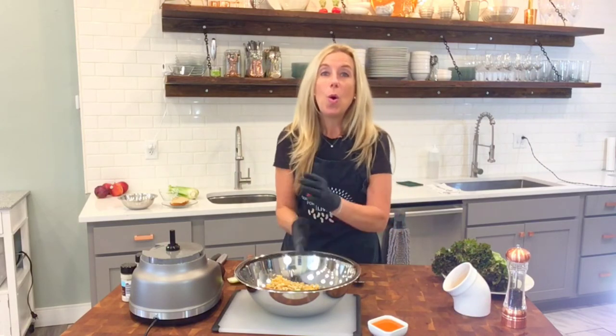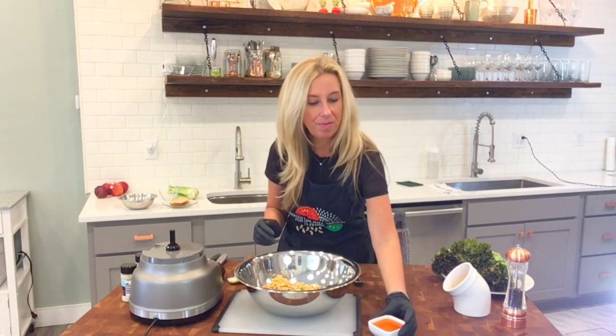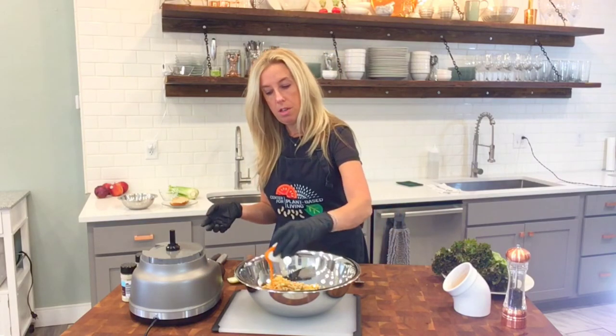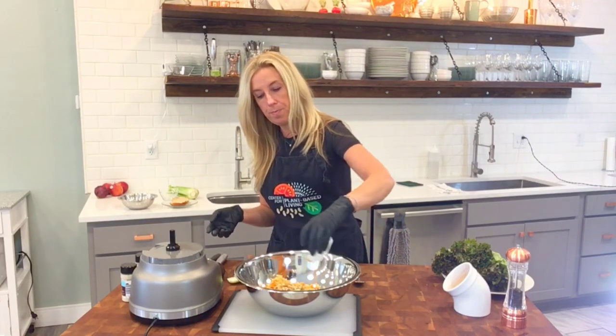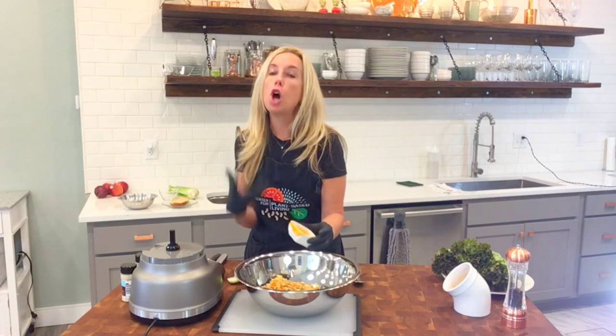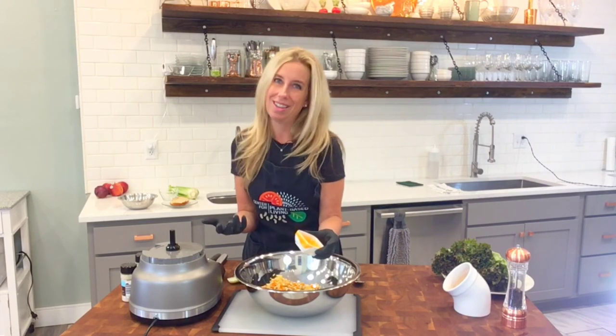And of course, buffalo sauce — whatever you can find, or maybe if you make your own, it's totally up to you. You don't have to use too much because, again, you want that flavor to come through, but you don't want it to be so overpowering that that's the only thing you taste.